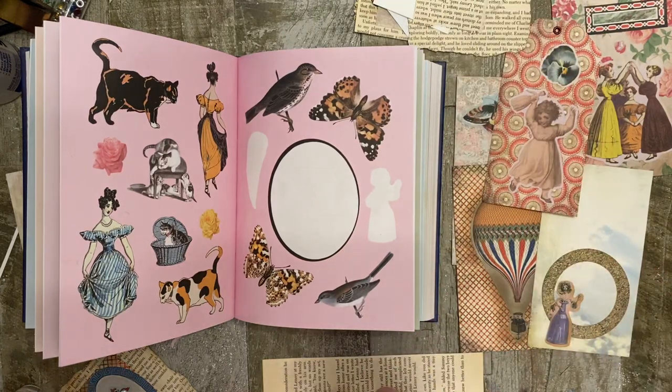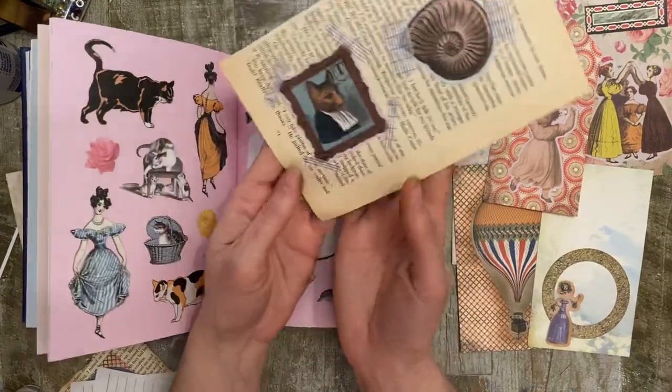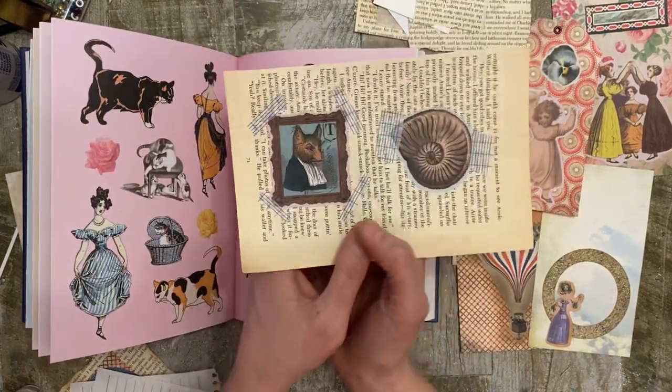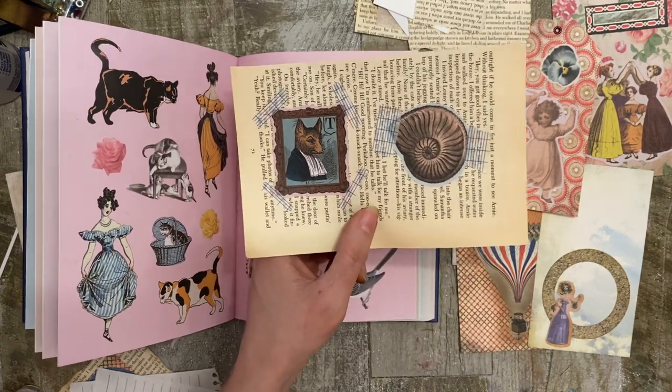And finally, number ten, add washi tape to hold down your sticker on book pages. So I just have a couple of examples of that here.